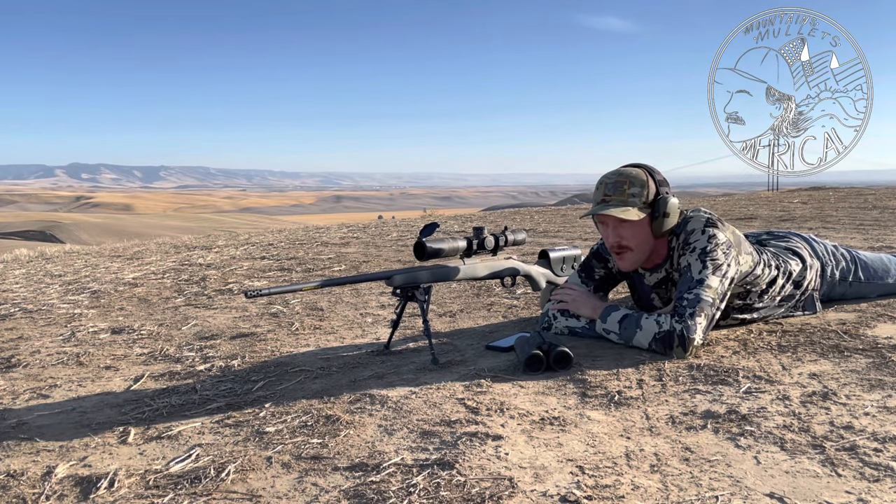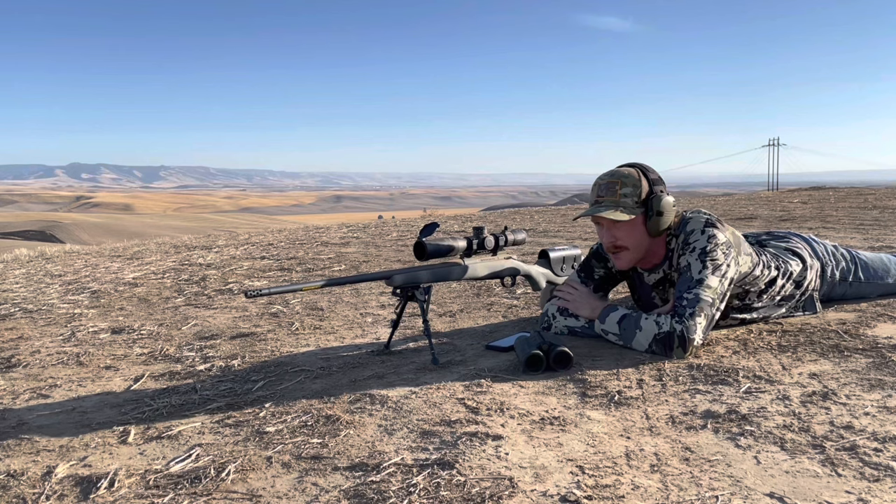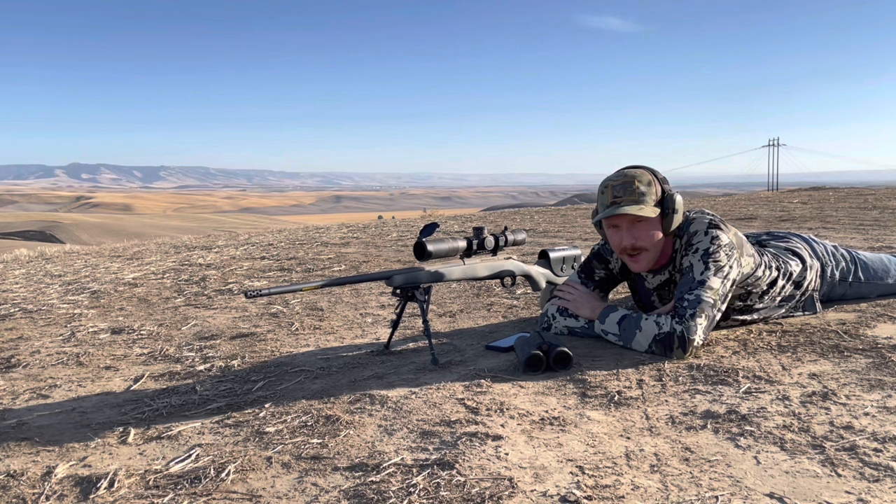We've been sitting up on this ridgeline all morning. There's a herd of elk down there we're watching, trying to pick up the right bull for us. Several of them down there, just got to get the right one.